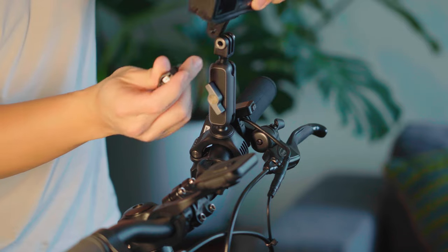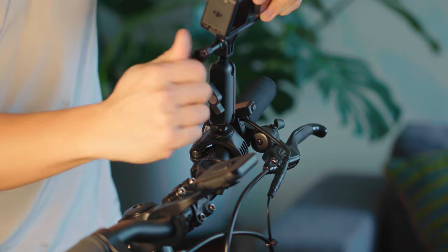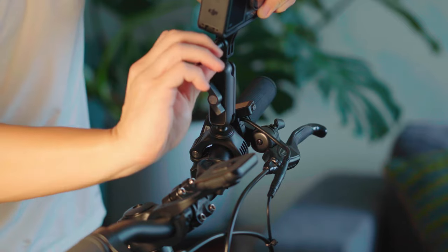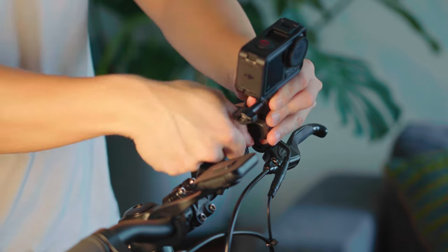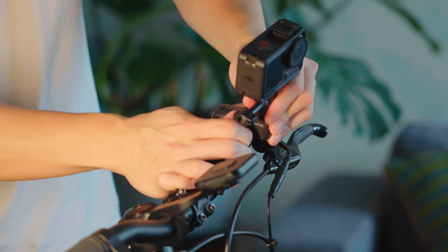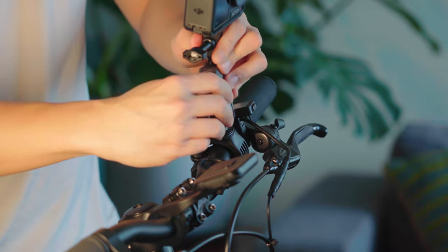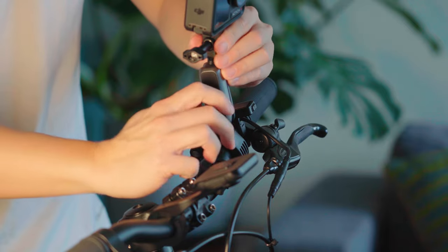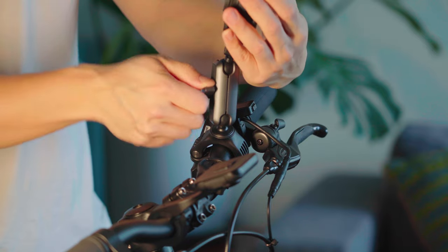Next up, we have our Action 4. Let's secure it onto the bike mount. You can adjust the position however you want — like this — or you can just stand it up straight.